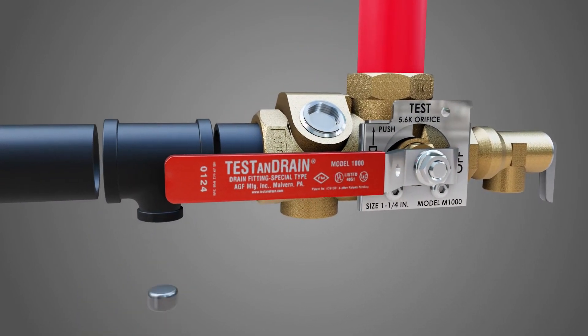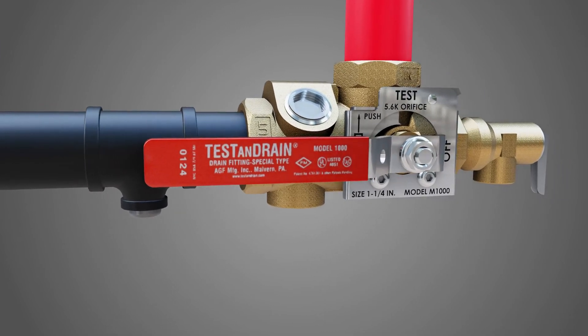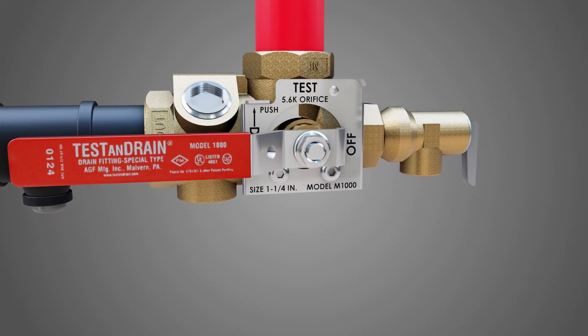Downstream of the test and drain valve, plumb a drain line size half an inch inline or mechanical T fitting into the outlet pipe.